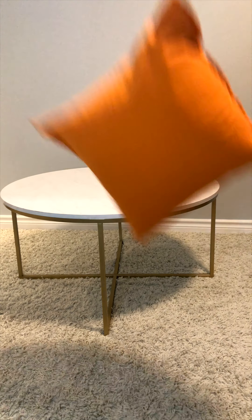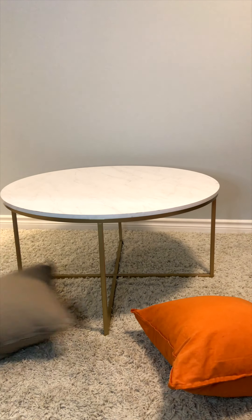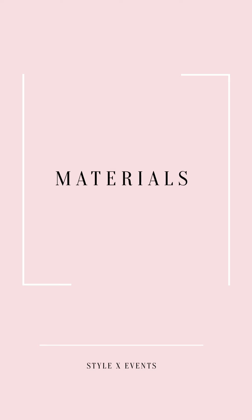Now that we have our surface, let's see about seating. Now that we have our location and seating, all we have to do is find objects to style this tablescape.